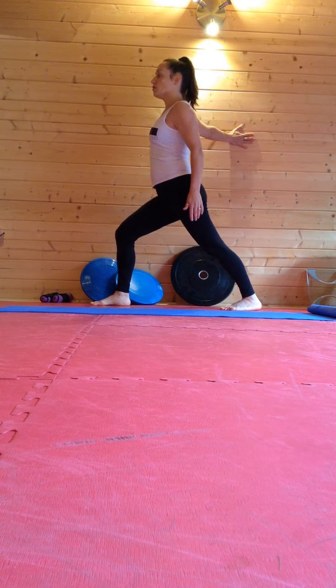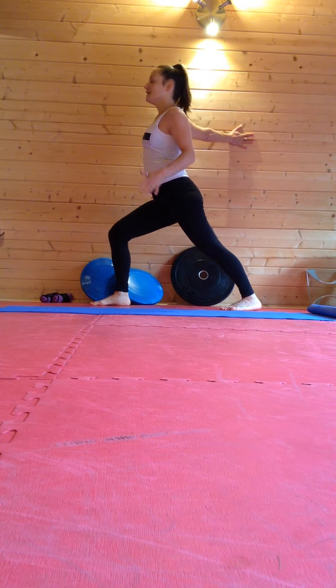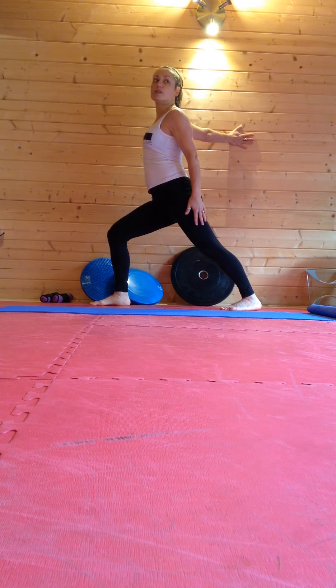I apply pressure against the wall, adding some lean and a little head rotation. Five second hold again, breathing into the stretch.